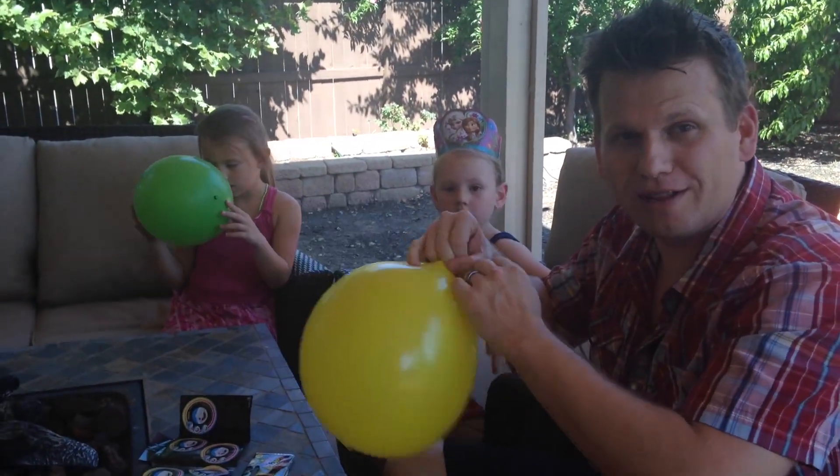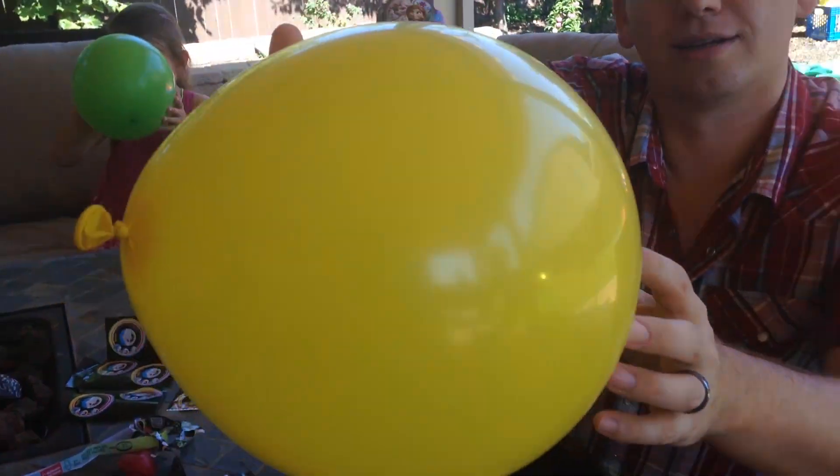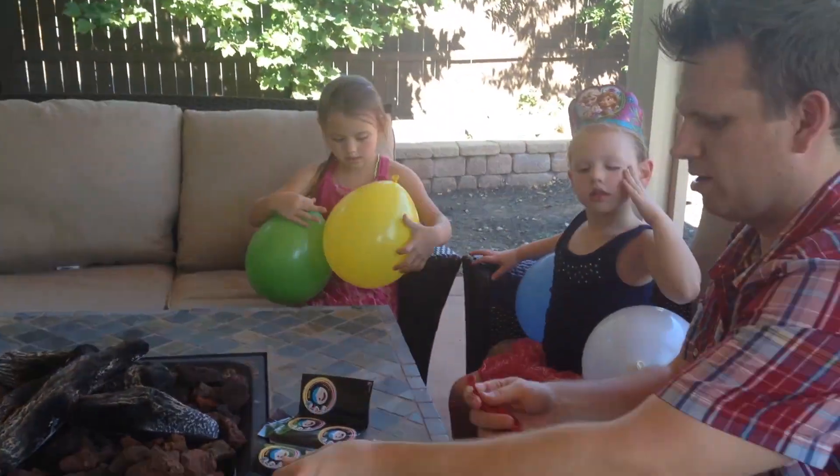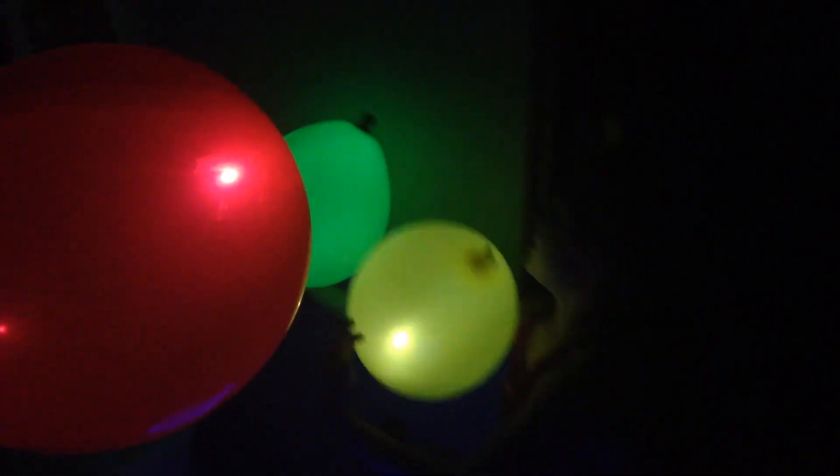Can you see the lights at all, Gabrielle? No, not really. Let's go somewhere dark and see if we can see these. Now we're in the dark bathroom with no windows. The white one's not glowing, is it? But the blue one is — yeah, that's kind of cool.